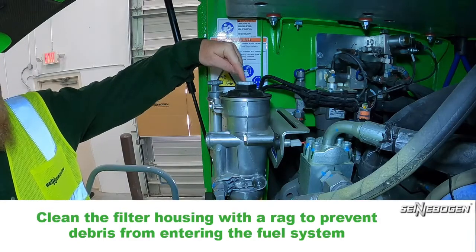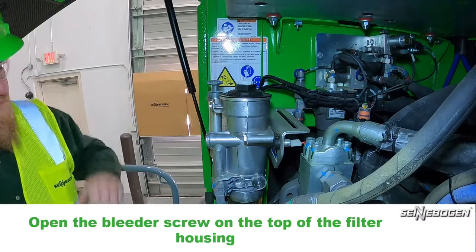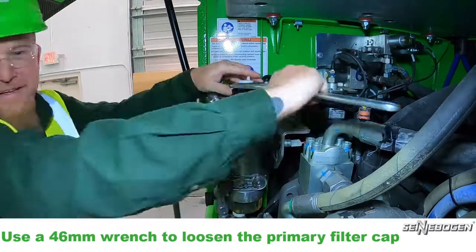Clean the filter housing with a rag to prevent debris from entering the fuel system. Open the bleeder screw at the top of the filter housing. Use a 46 millimeter wrench to loosen the primary filter cap.